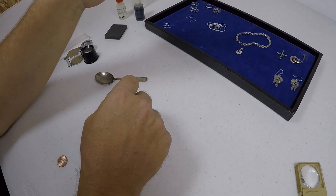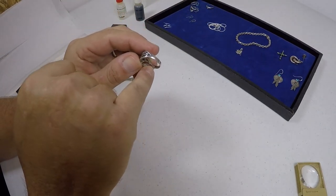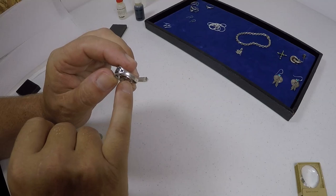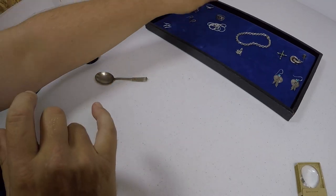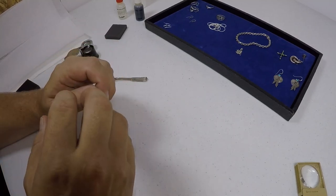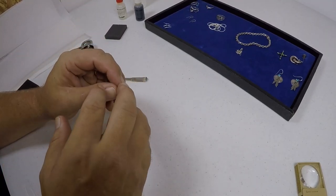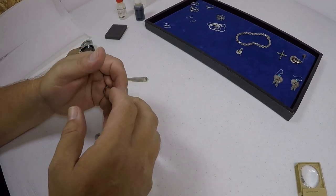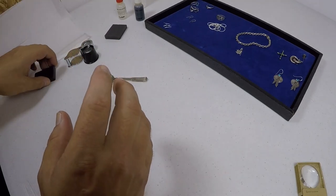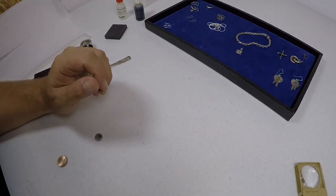Now, when I mentioned looking for marks inside sterling silver and said sometimes it says S925 — the one I was referring to was Scandinavian silver, which is marked S925. Most other Chinese jewelry that's fake silver will also say 925 and be coated with a sterling silver coating, or it'll say S925. So don't get confused with Scandinavian 925 — just understand that most S925 means silver plate.